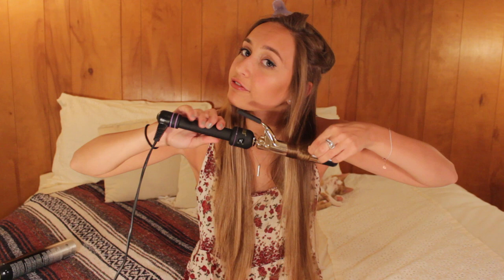Once your curling iron is heated up, I take a little section of hair about this big, point the curling iron down, put it behind my hair, and then twirl the hair all around it. Since it's heated to the highest temperature, I won't hold it for very long — probably only five seconds max — and then I let it go. It gives you a nice little curly curl.